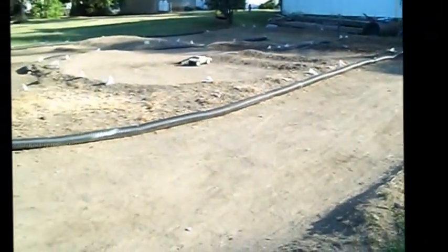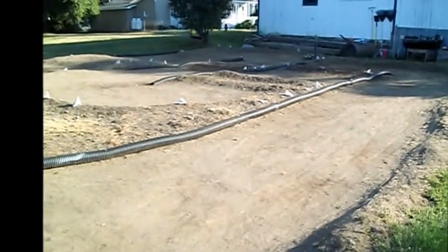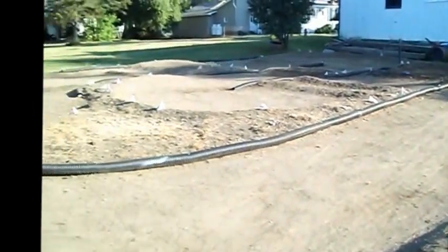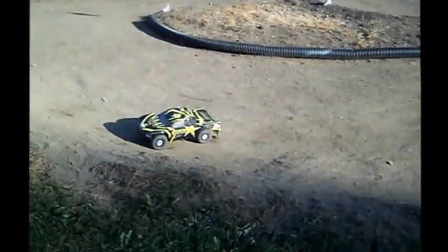Oh shit, now I'm in the middle of the road. Cut.